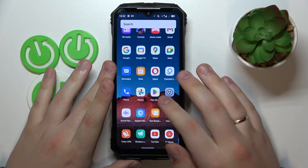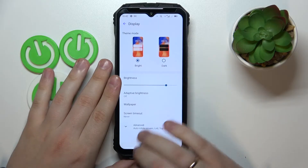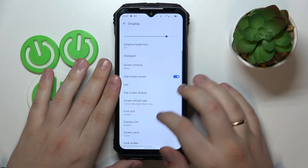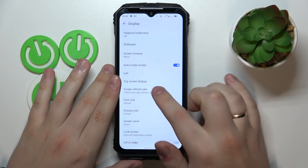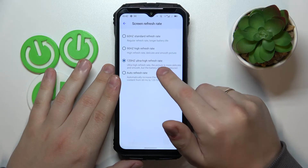Moving on, I will demonstrate how you can manage your screen refresh rate. Open Settings, go to Display, expand the advanced options, and open the screen refresh rate page. In here there are three values to choose from: 60, 90, and 120 hertz.